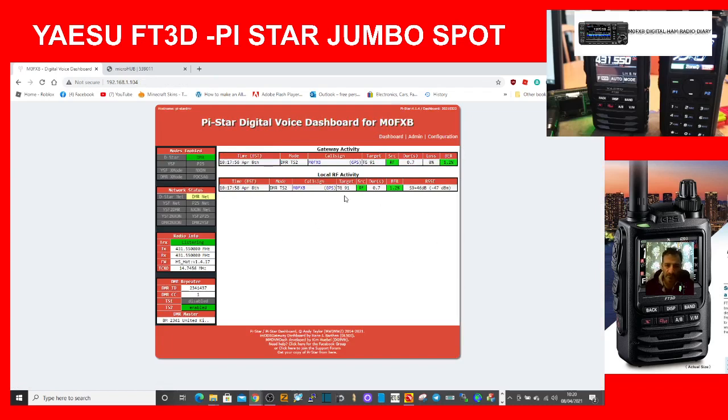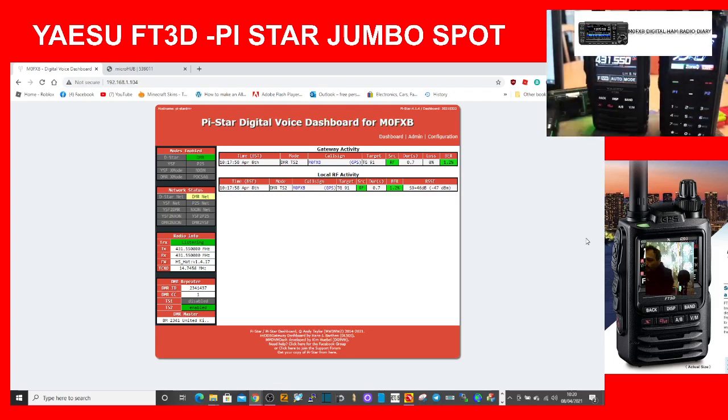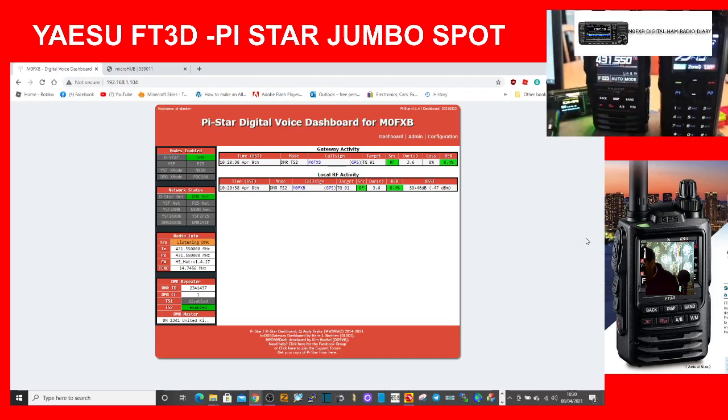Let's go back to the dashboard — we're still on DMR. I'm going to key up so you can see it working. You can see the dashboard changed and it's working fine on DMR. On the left you can see the Yaesu FT3D, which is set on the same frequency as this hotspot.